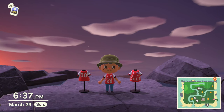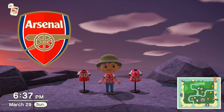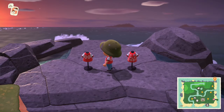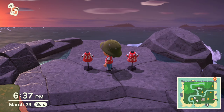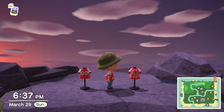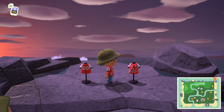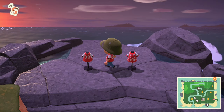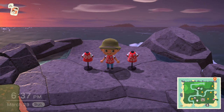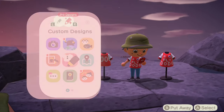Hey everybody, welcome back to another quick Animal Crossing clothing tutorial. Today we're doing Arsenal soccer jerseys. As you can see here, I got the two-digit number on the back — you can change that to whatever two-digit number you'd like — and the fly dodo wording on the front. There's also some patches and badges, and this one was suggested by Edson. So thanks for the suggestion, and let's go ahead and jump right into it.